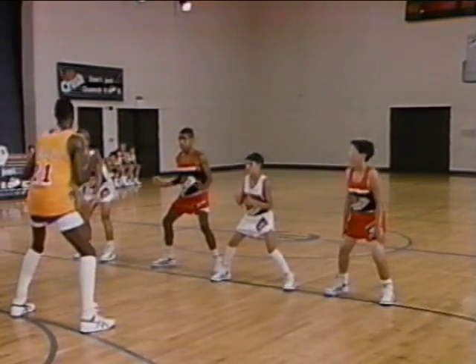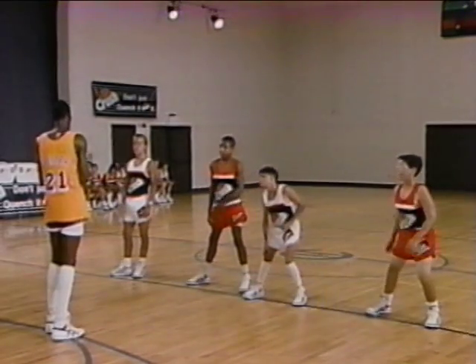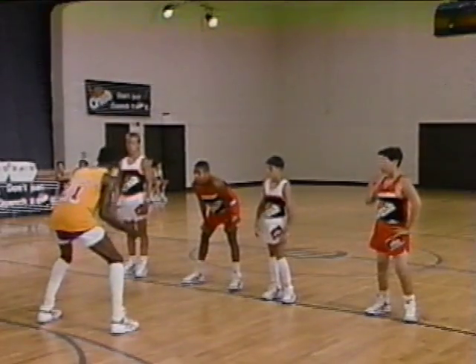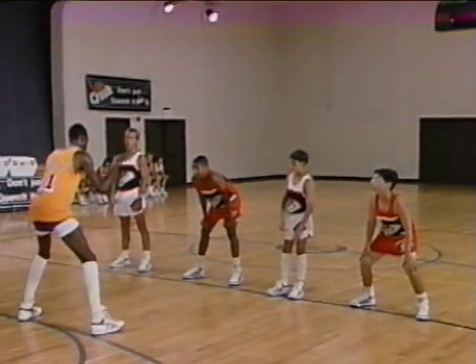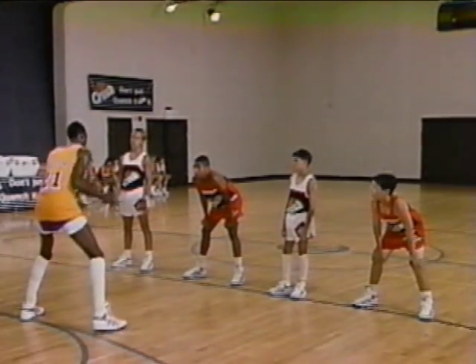The next movement we want to go to is what we call the pitter-patter of little bitty feet — what some people call the buffalo stampede, or the pitter-patter of hot penny. It's simply just a matter of moving our feet like this. Again, the object is to stay low and to play defense with your feet.